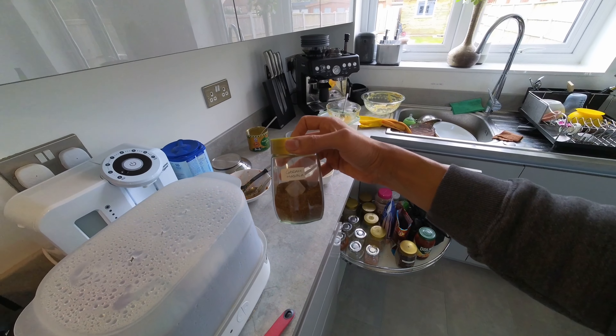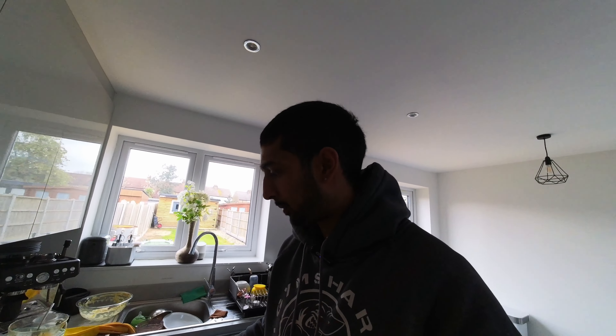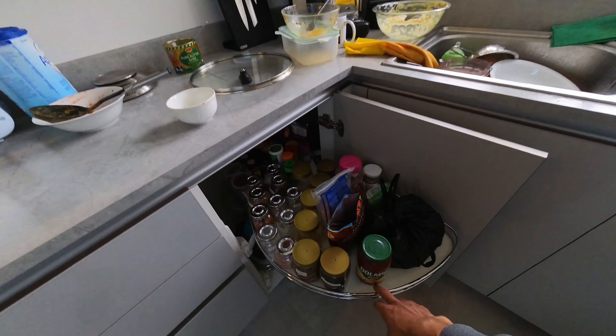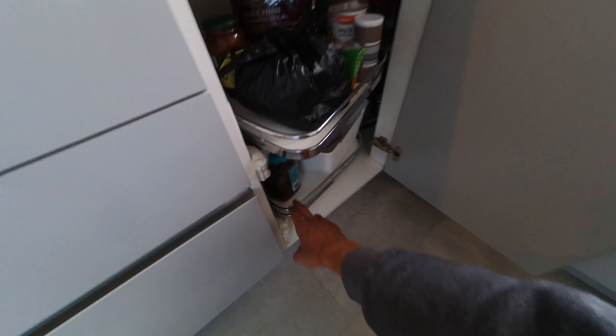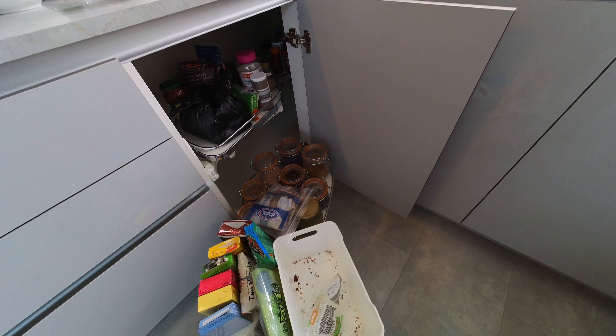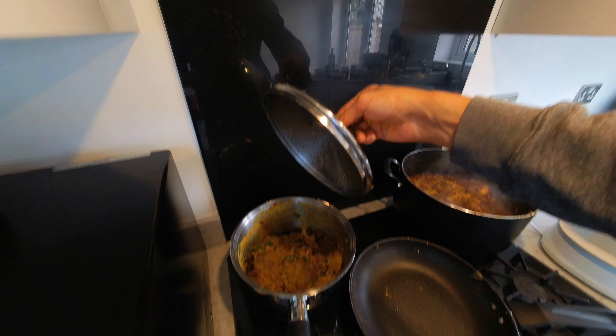My mum has made some homemade garam masala - you can obviously buy it ready-made. You can see my spice drawer and I've got even more spices as well. The chicken is all pretty much done with a bit of coriander for garnish. The lamb chops are done too - it's only the second time I've made them, it smells good so I'm hoping it tastes good.